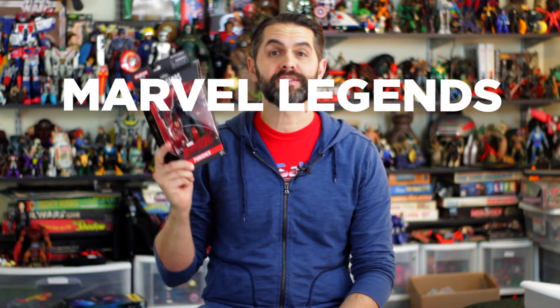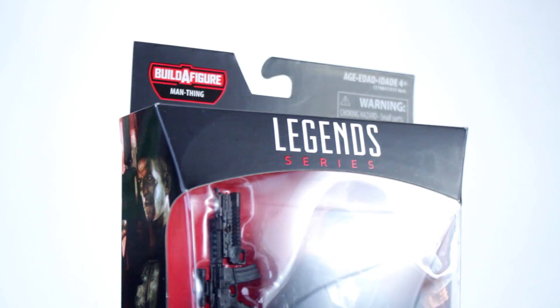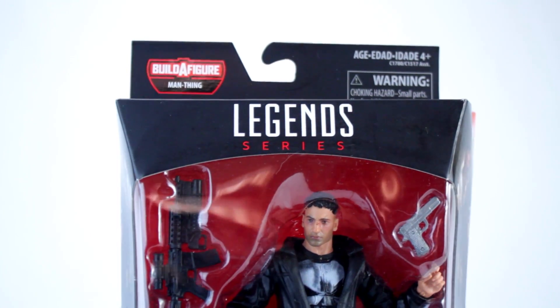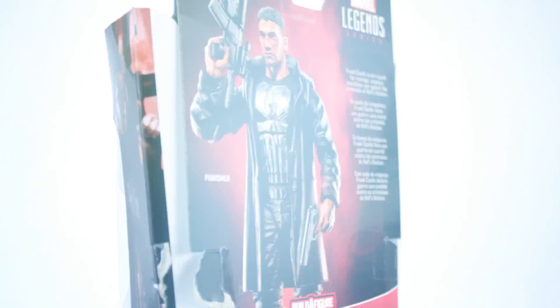Hi, I'm Dan Larson, and this is Marvel Legends Man-Thing Wave Punisher in four minutes or less. Marvel Legends Man-Thing Wave Punisher is a six-inch scale action figure based on Jon Bernthal's turn as the Punisher in season two of Netflix's Daredevil series.